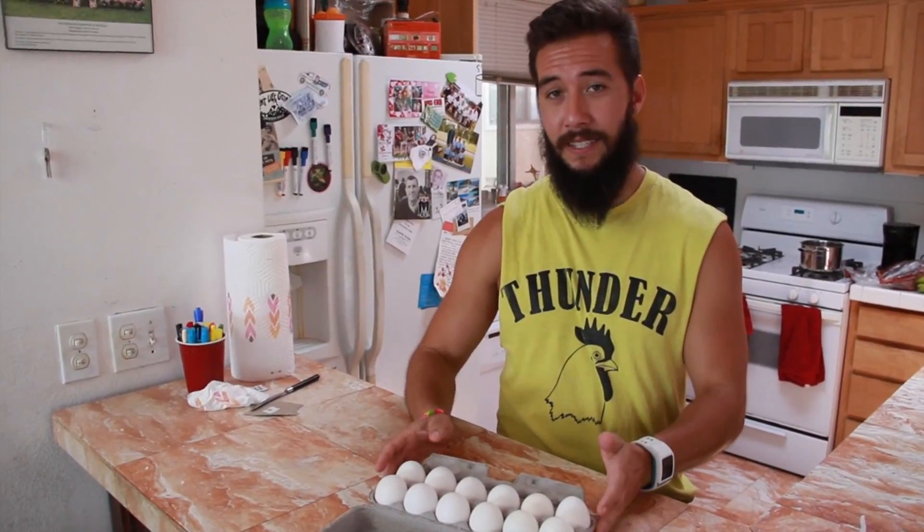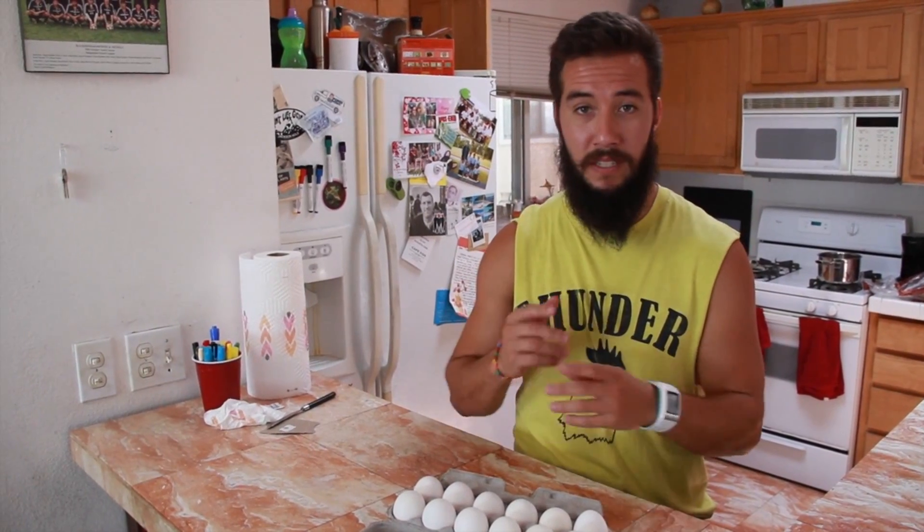Egg roulette. Egg roulette is kind of like Russian roulette — it's just with hard-boiled and raw eggs all mixed together. So here we go.